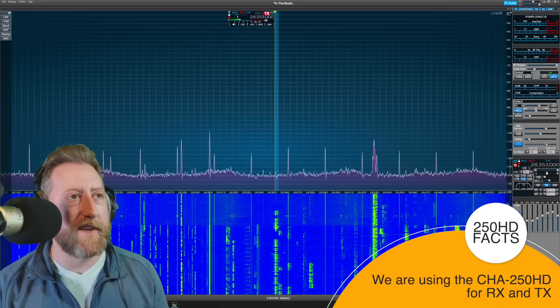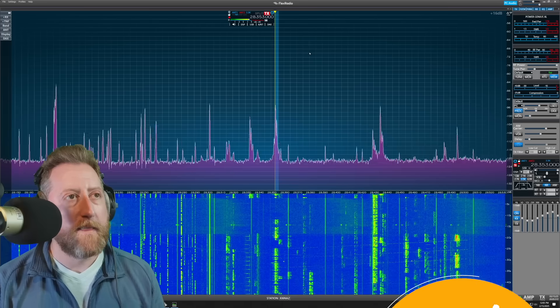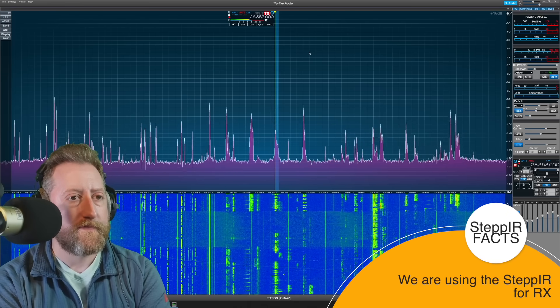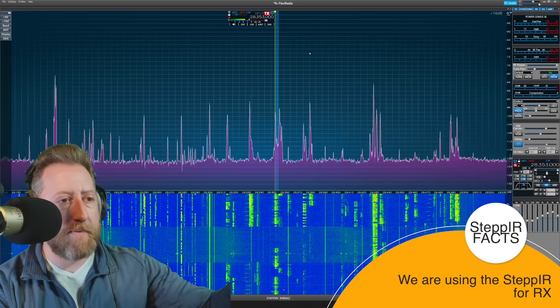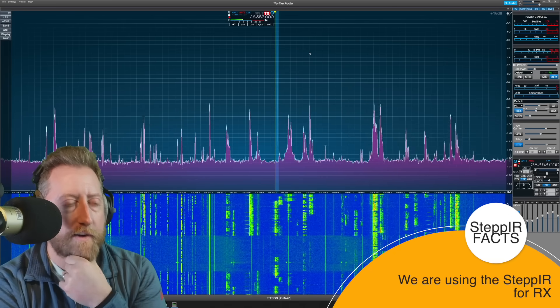I've got to keep switching to get to the other antennas. This is what happens — he can hear way better than we can. You can't even pick him up on the Comet. We're little weaklings when it comes to this. Note that band sliding by — those are the signals that the Comet's getting. So there is some difference there for sure.